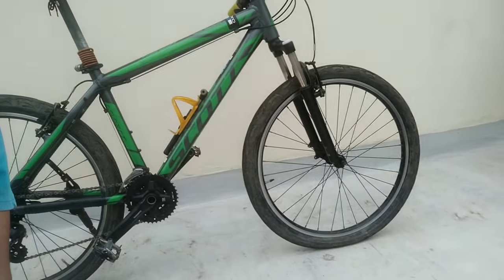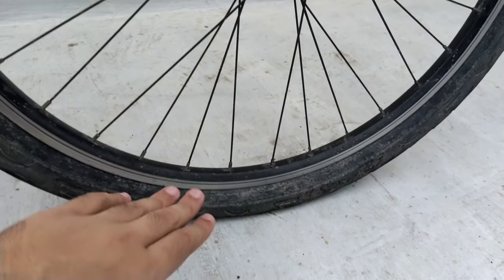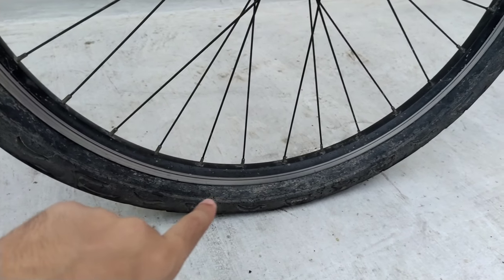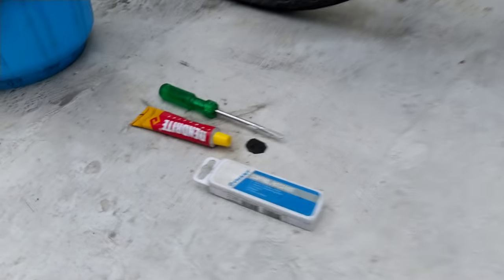I got a puncture on my front tire, so in today's video I'm going to show you guys how to fix a puncture. Watch the video and learn how to do it yourself. As you can see, my front tire is completely flat.